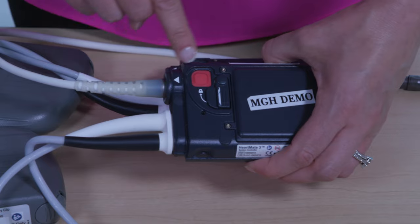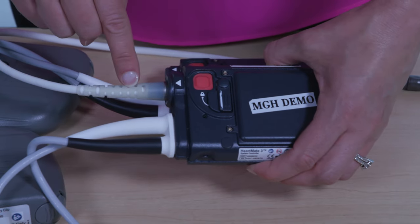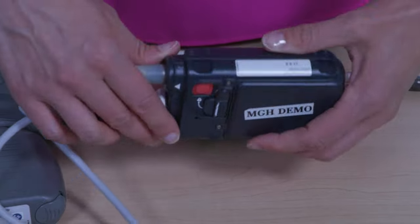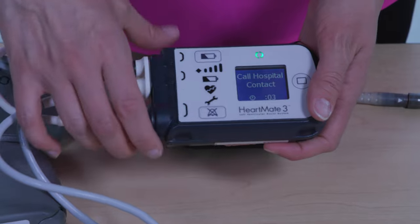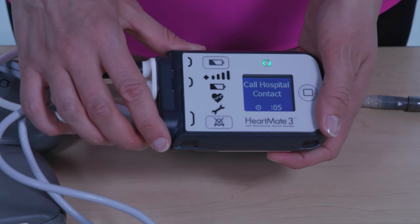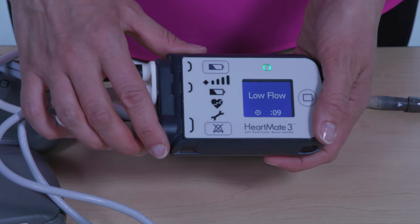The arrow and alignment mark on the driveline are no longer visible when the driveline is properly connected. It may take up to 10 seconds for the pump to restart.